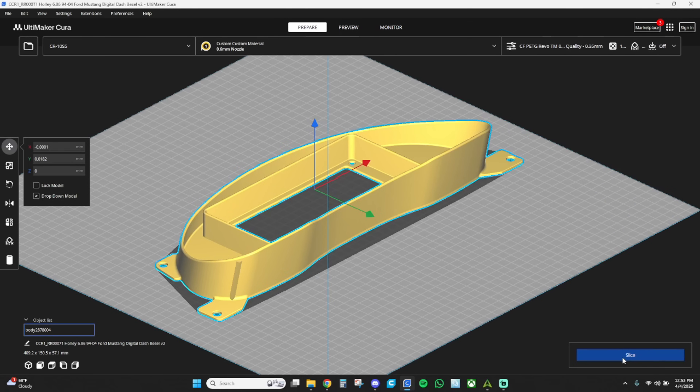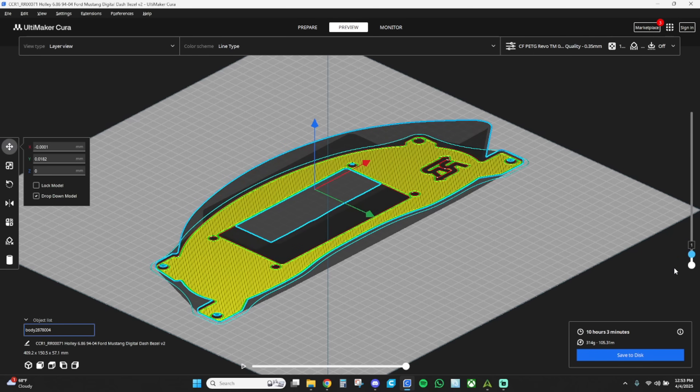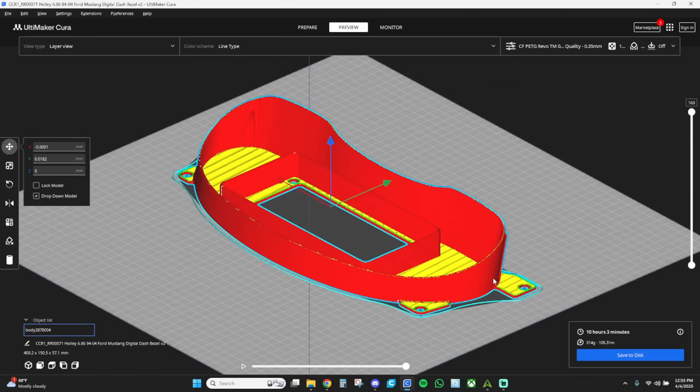Now with those settings changed, we hit slice with the 0.6 nozzle settings and you're right at 10 hours — a massive difference. It is still a long time, but from a production standpoint, it makes it a lot easier to be making at least one part a day. This is still a fully solid part. Just by running the same feed and same speeds, changing only the nozzle, you cut the part time in half. When you're talking about diminishing returns, you're really not getting that much more quality. It is going to be a weaker part with the 0.4 nozzle. Do you really want it to take twice as long? In my opinion, it's just not worth it. That's why we run 0.6 over 0.4.